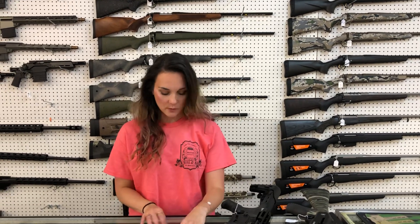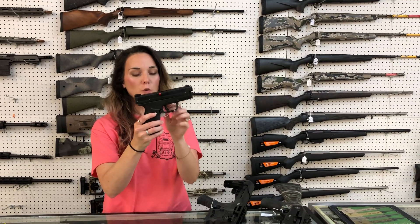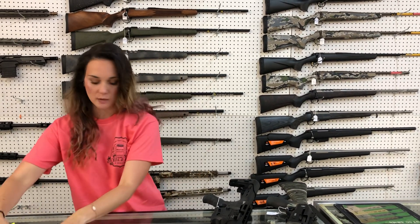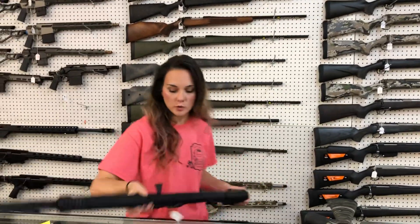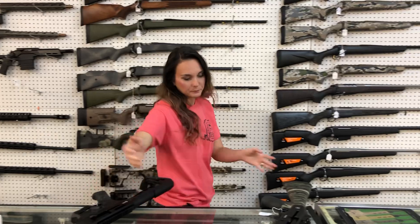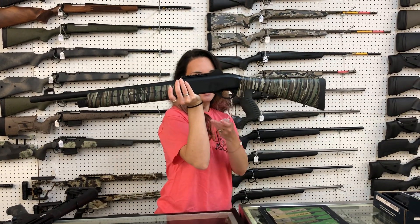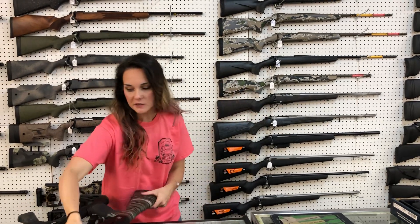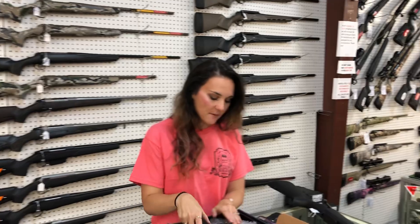I'm going to start with the three used guns that we got in. Springfield XD Mod 2, 40 caliber — she does have her box, she's going to be $300. Citadel Boss 25, used, $200 on her — she does have her box. ATA Arms 12 gauge pistol grip in the camo, she's going to be $200 also.